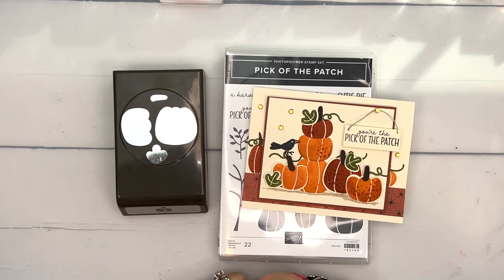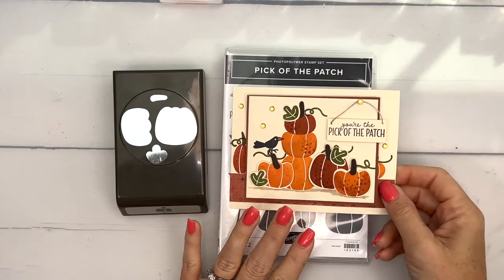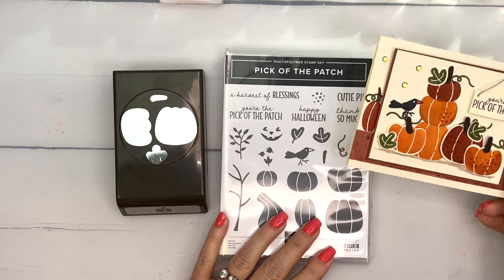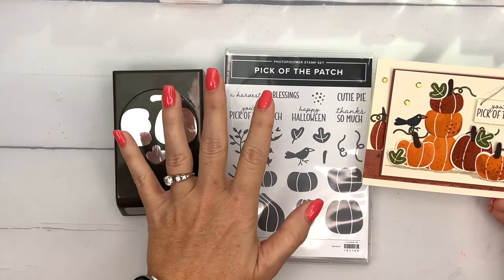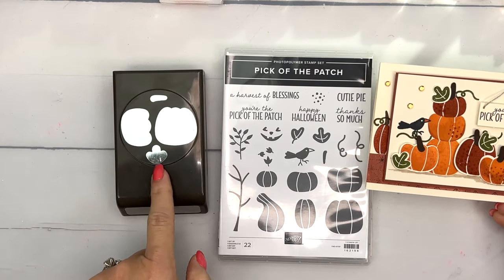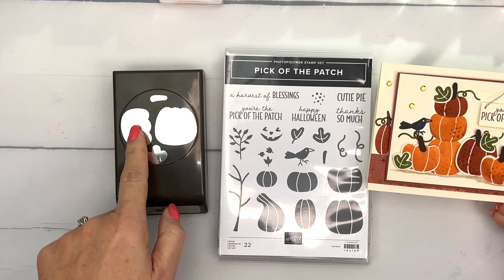Hey everybody, Erica Sirwin here from Pink Bucker Designs. I'm going to show you how to make this fun fall card featuring our Pick of the Patch bundle. This is one of my favorite bundles from the mini catalog — we always love a punch, and this is a great one. It's actually a pumpkin builder, so you have two different pumpkins.